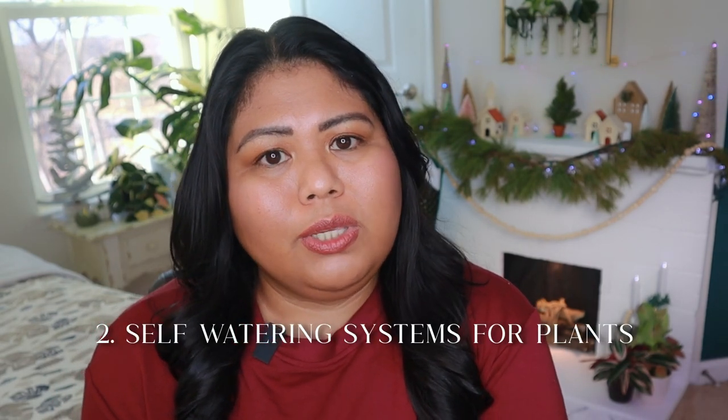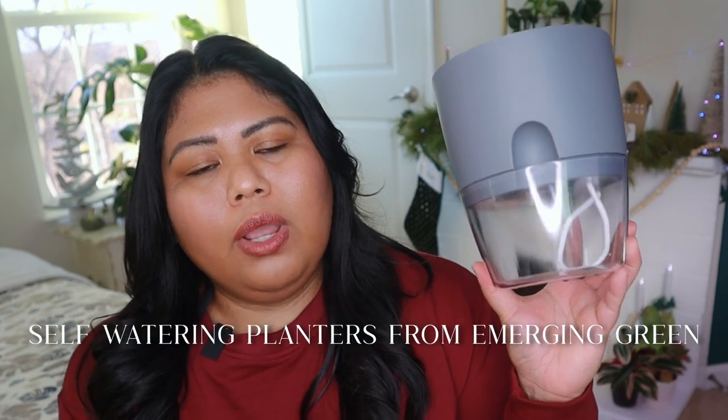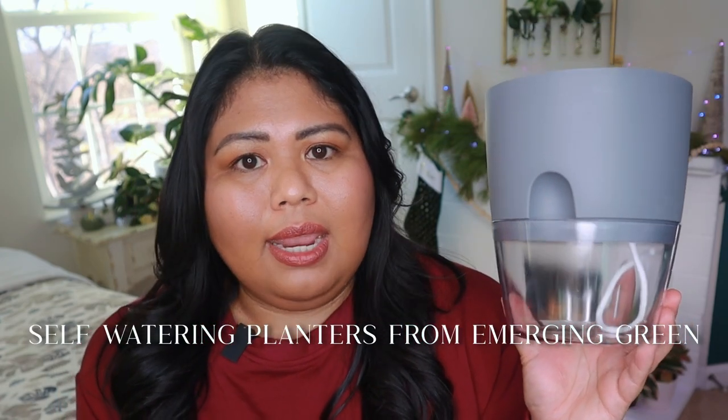The next main concern is how we're going to get our plants watered while we're gone. There are many things you can do to help with that. In my summer plant care vacation video I shared some tips on how to DIY a self-watering system, but if you don't want to DIY anything since the holidays are already so busy, then you can get some self-watering planters for your plants that need it the most.